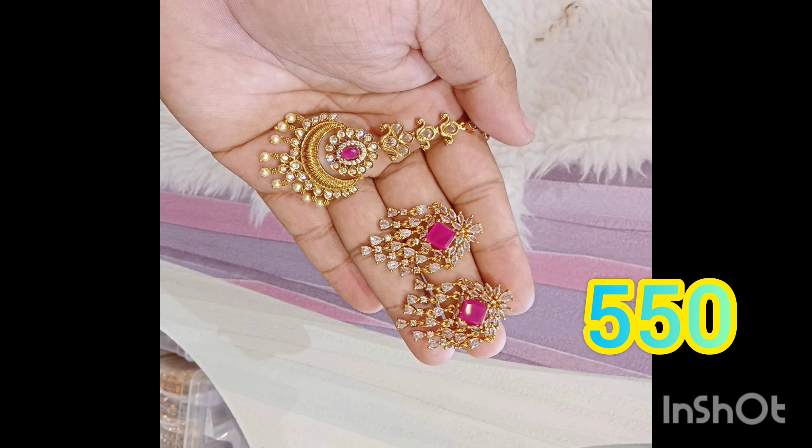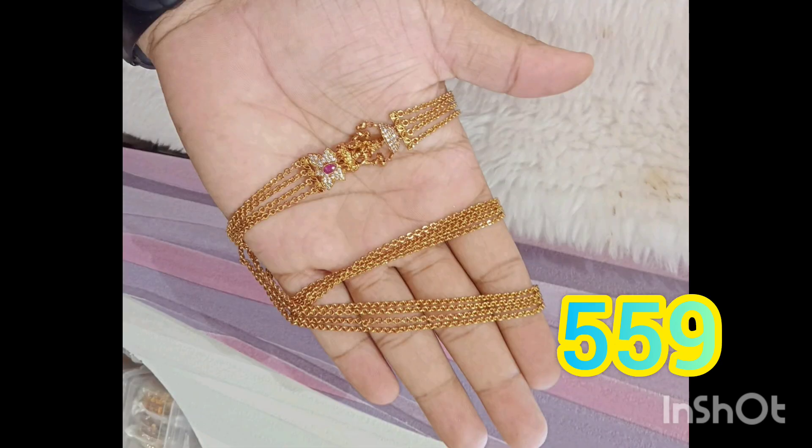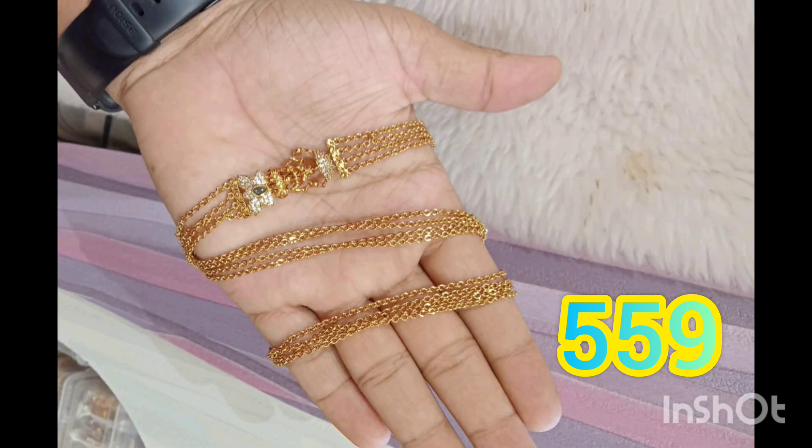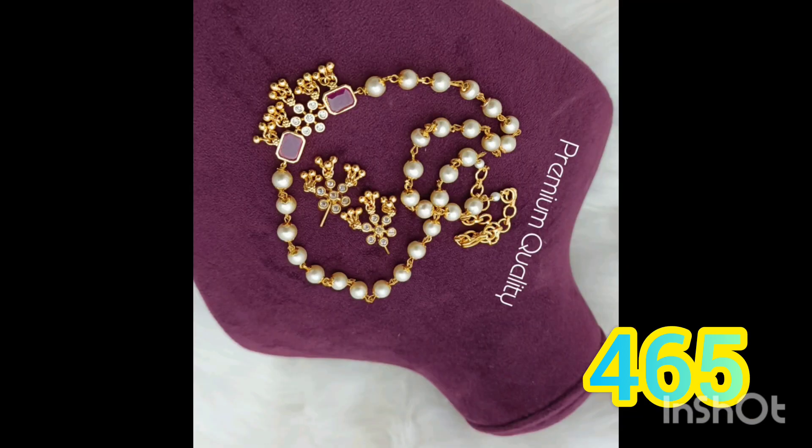My aluminium collection combo is $5.50, and earrings are available. The next one is Vichandra Haral — the 4 lines are $5.59. The next one is the same model, the other one is Vichandra Haral.